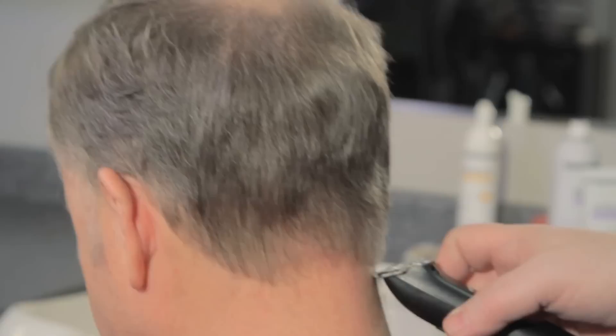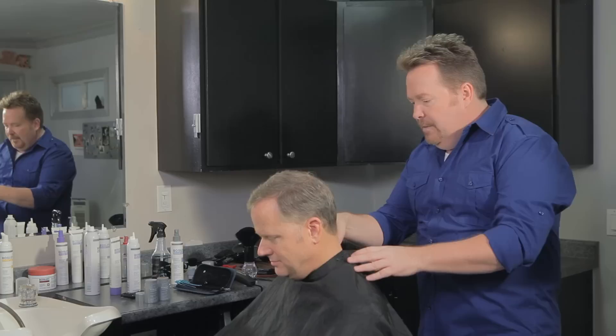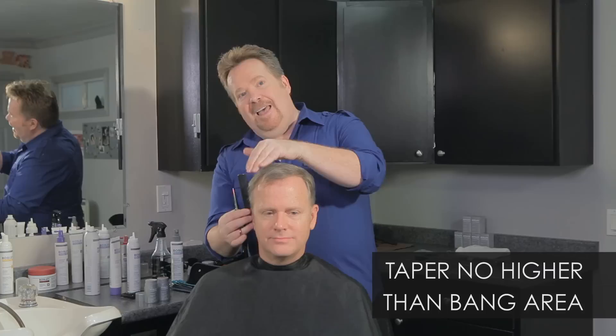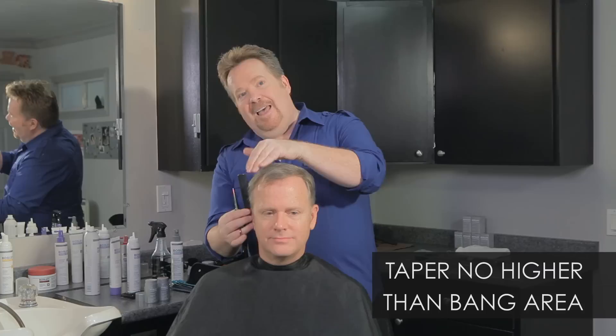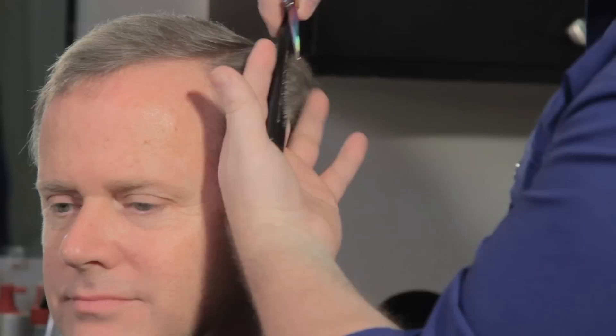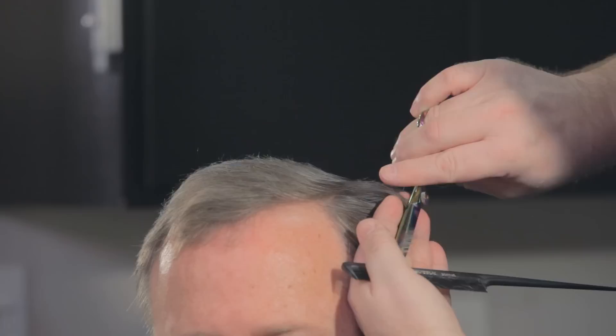With a clipper, clean him up and get a strong outline. Another part of the men's haircut is the tapering, and you really don't want your tapering to go any higher than the bang area, or you're going to get a step or a cliff. So as you're going through, just watch that you're giving him a clean line and a blend point all the way through.